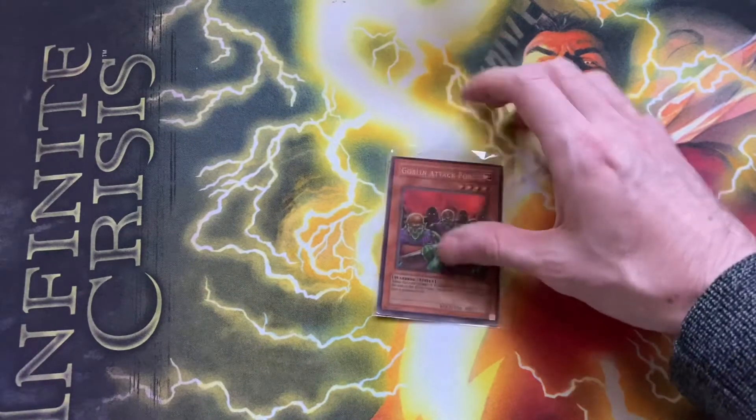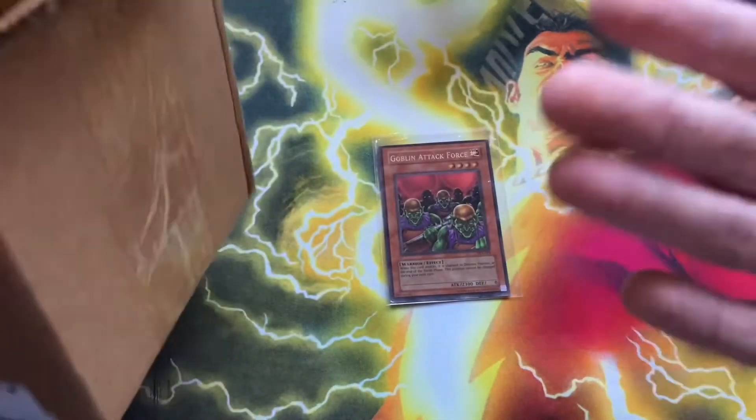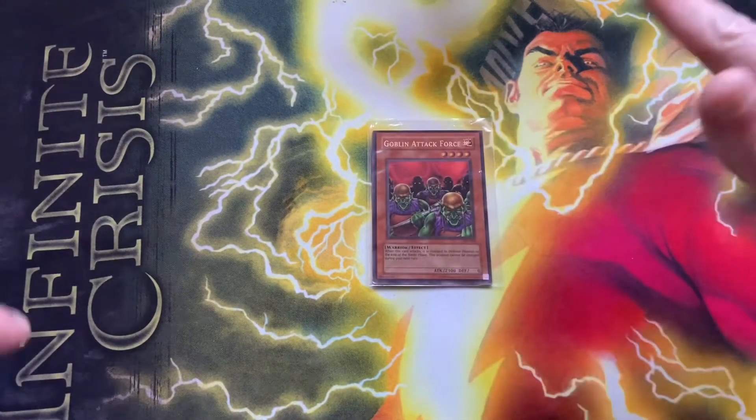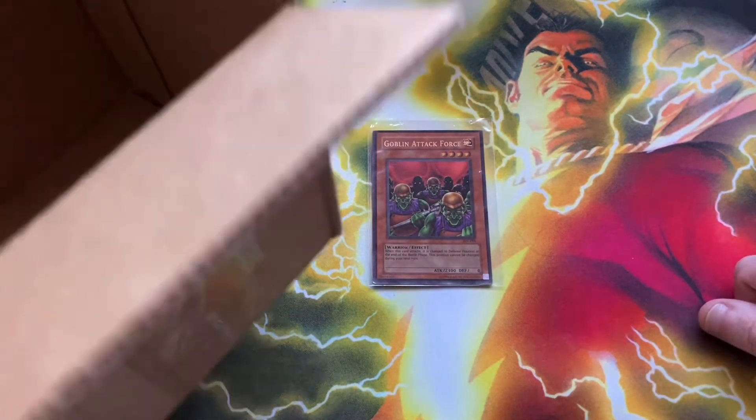That was disappointing because I would have had the play set. But for now, we've got the Goblin Attack Force. Packaging was a meme. I'll give them like a four — almost five. We're gonna start doing ratings, basically, and they get the four on this because this is hilarious.